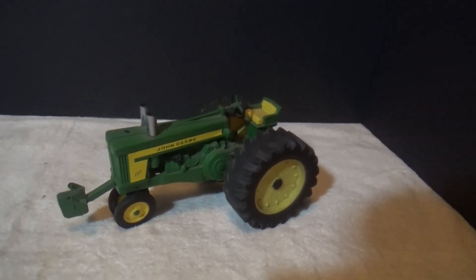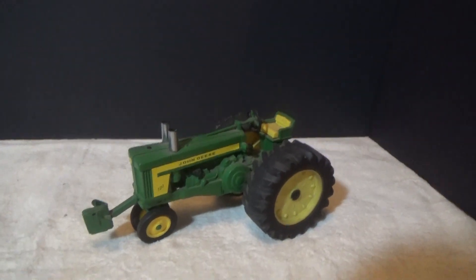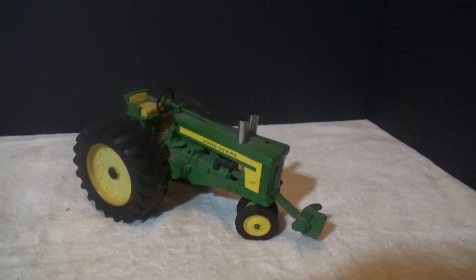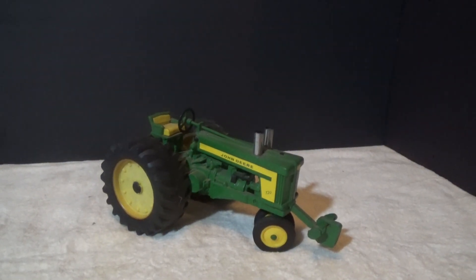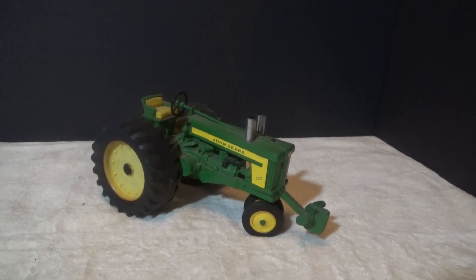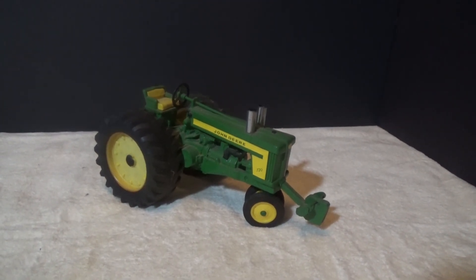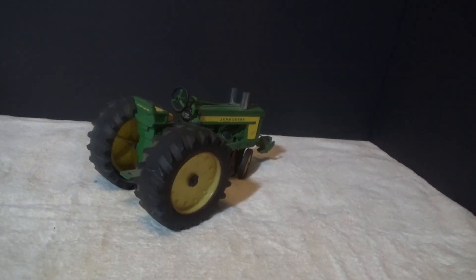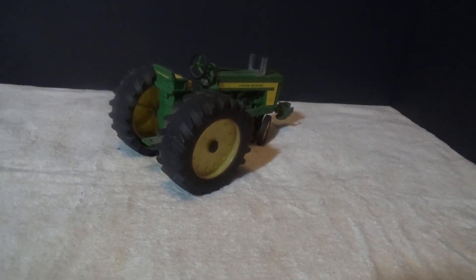Here's one I did for my dad when he was pulling a 720. It's not super detailed, but it was something neat for him to have on display. Put it together for him and he appreciated it. Still think it looks pretty neat — got no wheelie bars on the back or anything, but it was just a display piece.